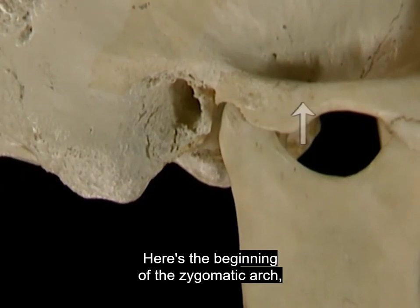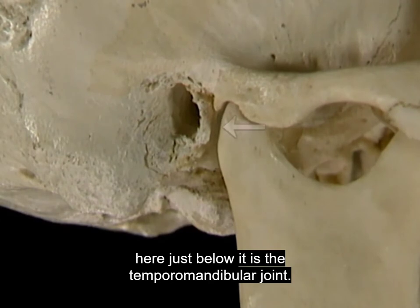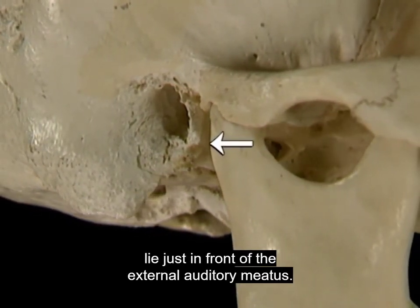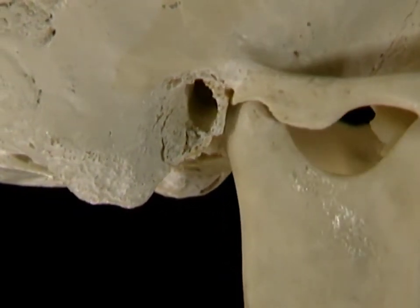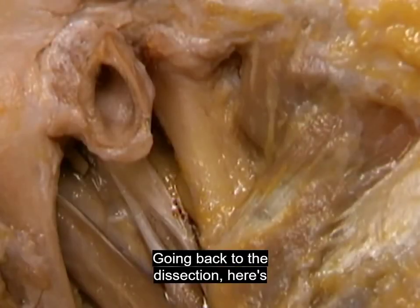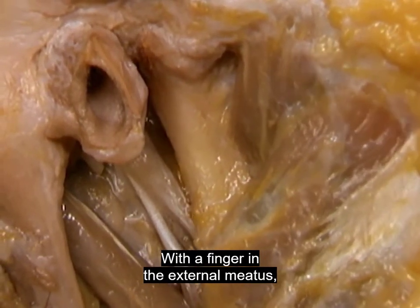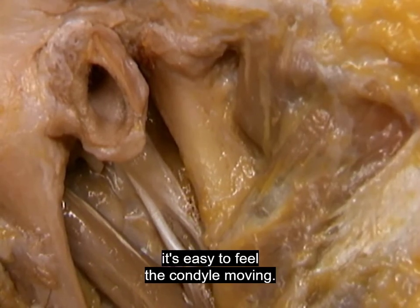Here's the beginning of the zygomatic arch, and just below it is the temporomandibular joint. The condyle and neck of the mandible lie just in front of the external auditory meatus. Going back to the dissection, here's the capsule of the temporomandibular joint. With a finger in the external meatus, it's easy to feel the condyle moving.